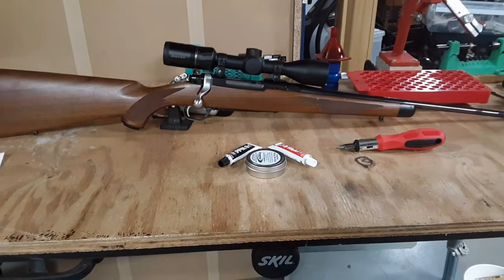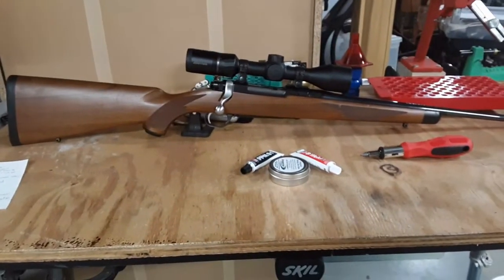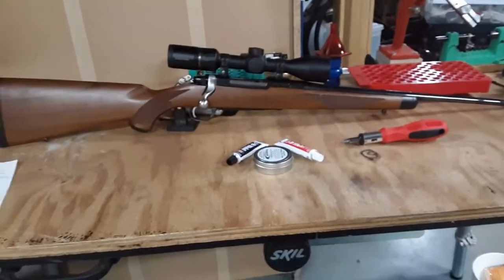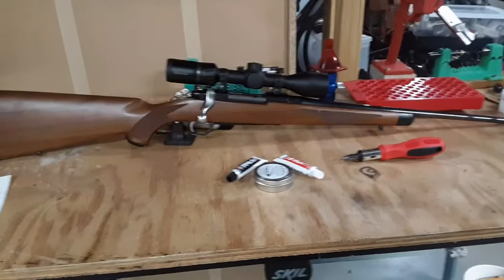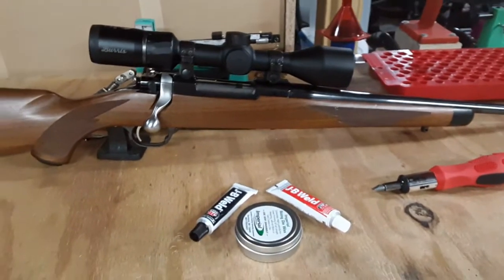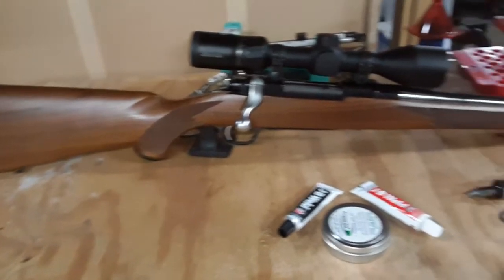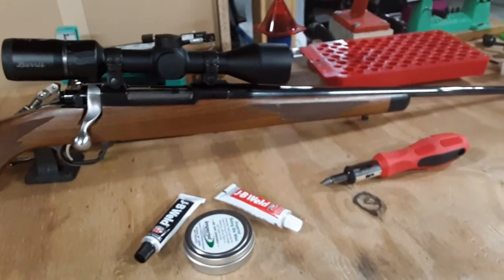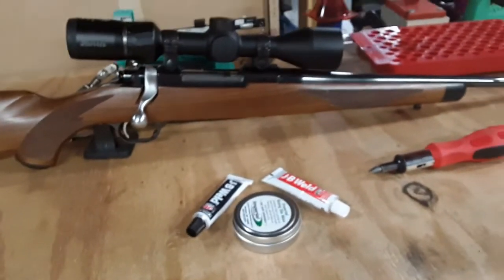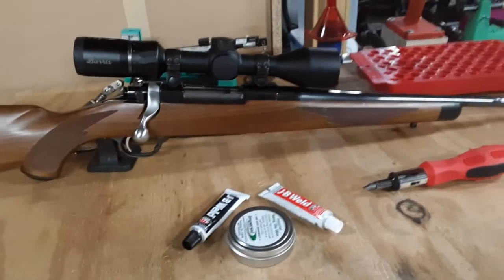Hey guys, Big Al here. Today we have our Ruger M77 in 243 Winchester and we are going to attempt a bedding job on it. I've never done a bedding job and nothing has been done to this gun when it comes to bedding at all besides the cuts for the barrel channel and action. So we will be attempting that today. It's pretty simple, but it is easy to get messed up and wrong. So I'm going to try to be careful in what I'm doing.